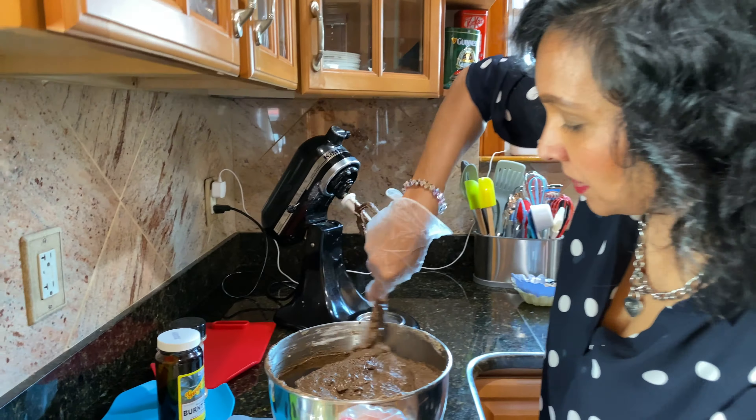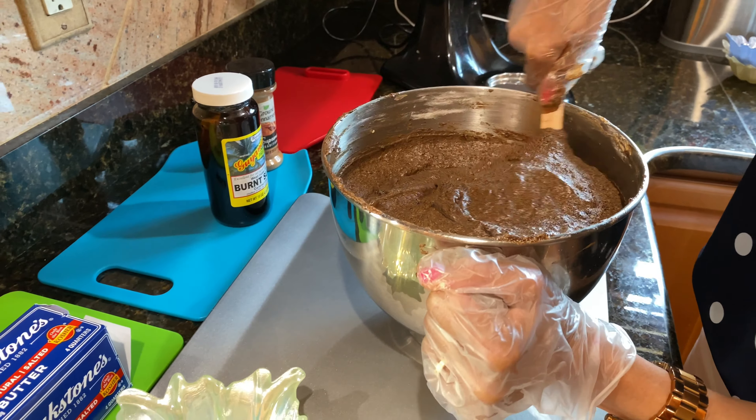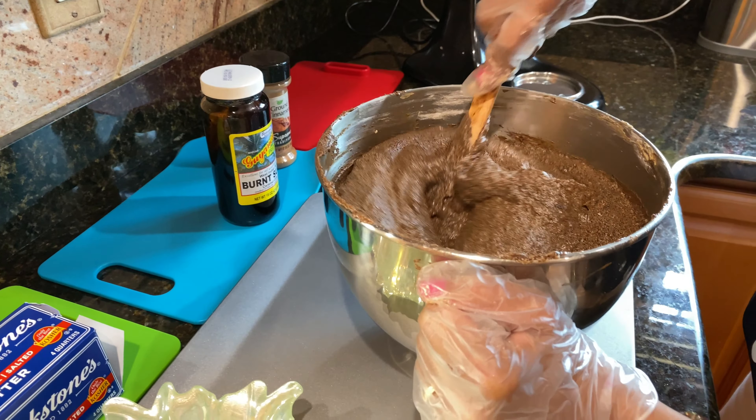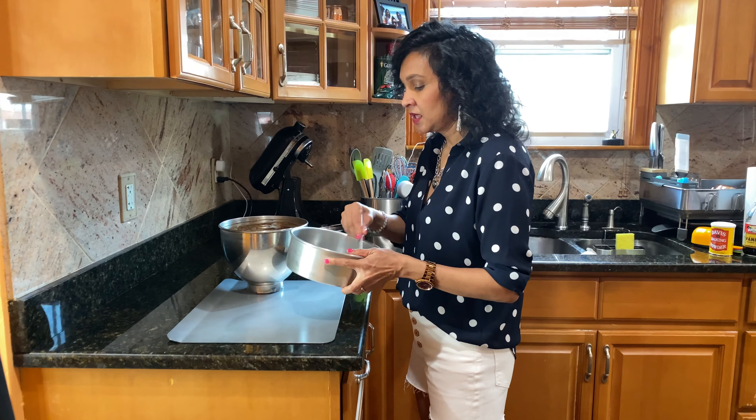Now I'm going to mix and make sure everything is combined properly.